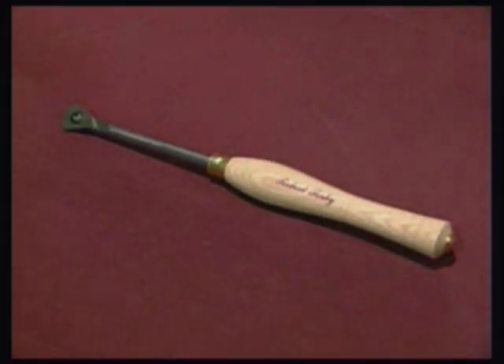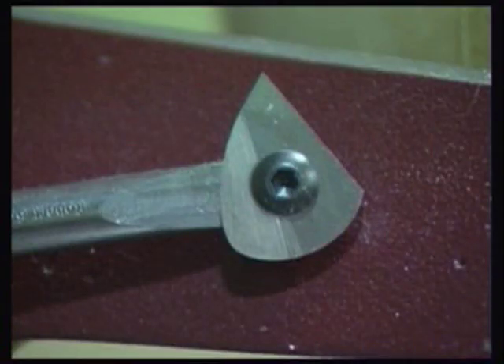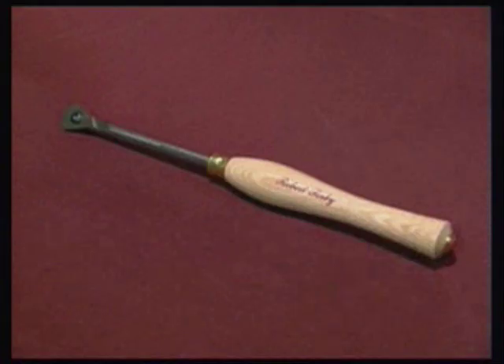Once the advantages of shear scraping have been explored, many woodturners increasingly incorporate it into their work. Many of the advantages of the triple-faced scraper blade supplied with the 200KT tool are available in the more compact 868H micro shear scraper.